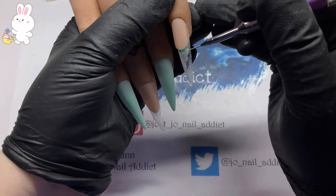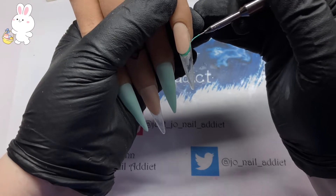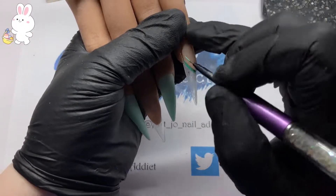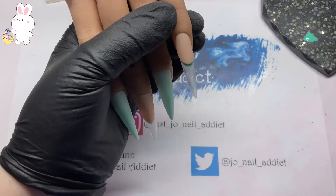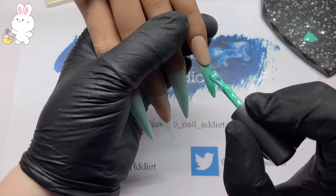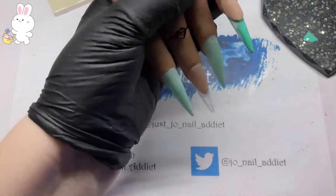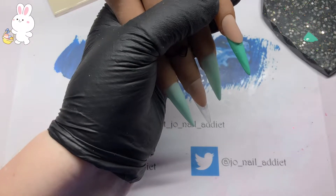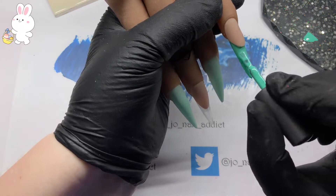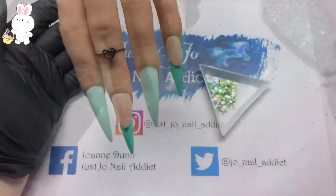The color I'm putting on at the moment is a Venalisa color — a nice bright green, it's number 79. I'm going to go right up the wall of that free edge and then fill the rest in with the brush to make it quicker. I'm going to do the same on the middle finger and then pop them in the lamp to cure.